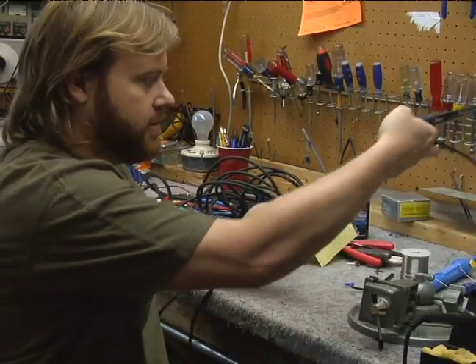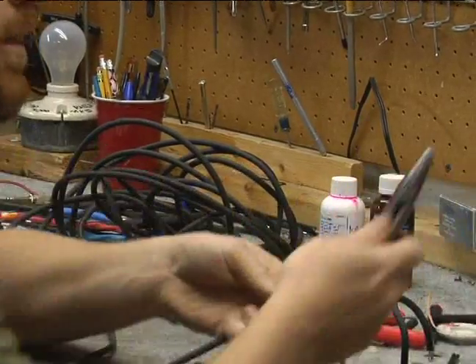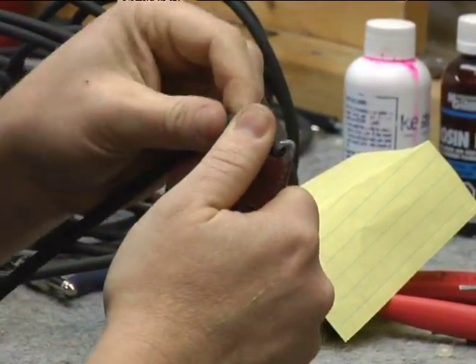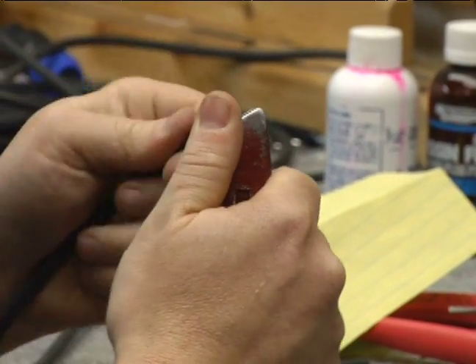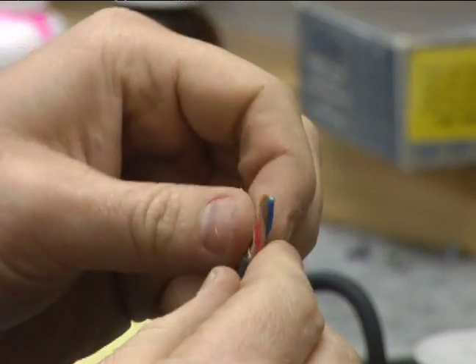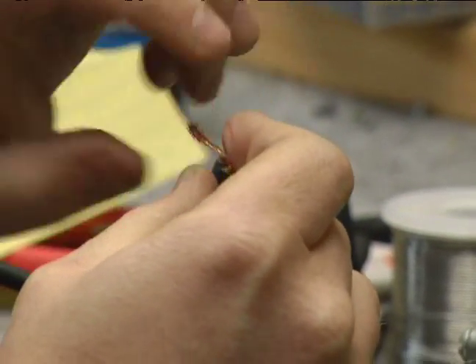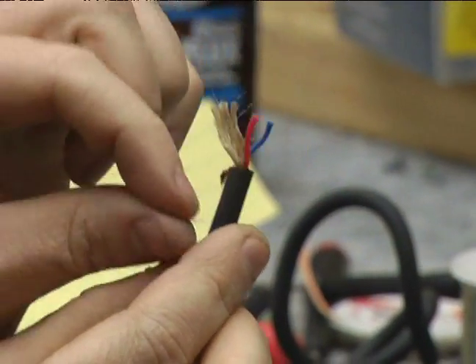I'm just going to start fresh here. I'm going to cut it right here. I'm going to use my knife to strip that outer layer. I'm going to strip this the same way I strip an instrument cable — I'm gentle with it because I know there's an outer shield. Pull this off. Now we have our braid. Pull the braid to one side and twist it. The big difference between this and your normal instrument cable is I have two conductors — I have a red and a blue.